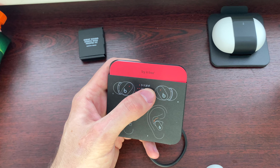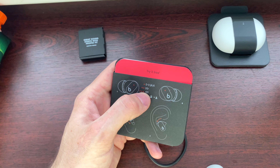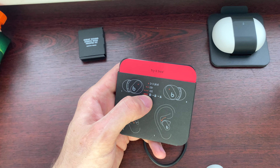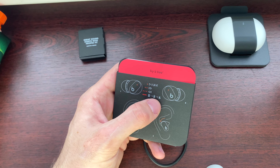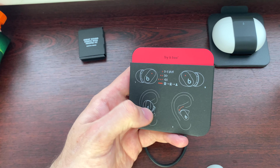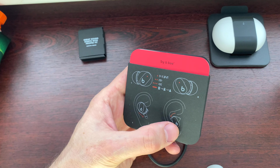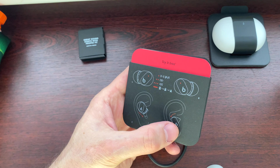One push — play, start the call, and finish the call. Pause — two times is forward, three times is backwards, and hold is Siri or any other assistant. How to insert it: this position and then inside your ear.